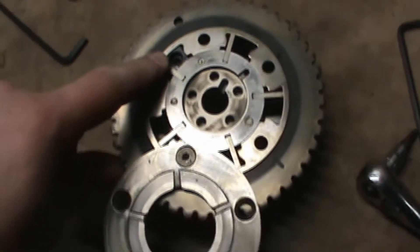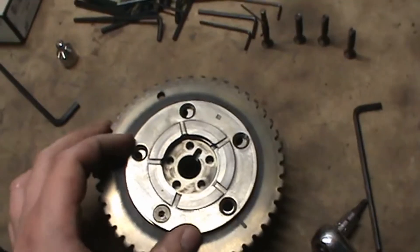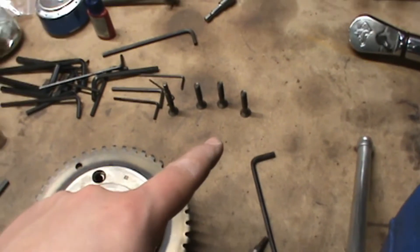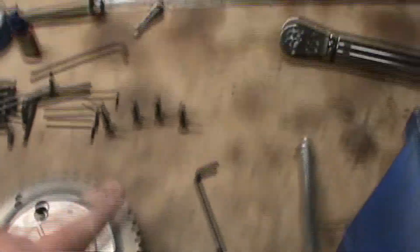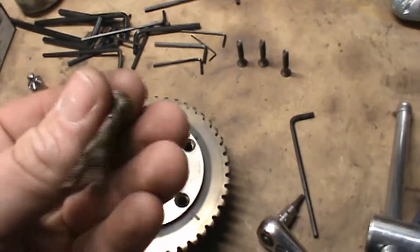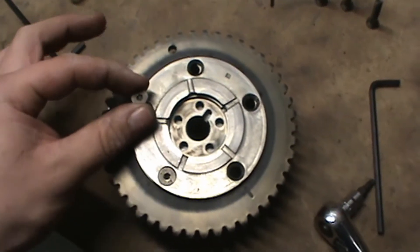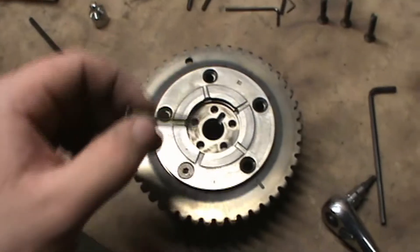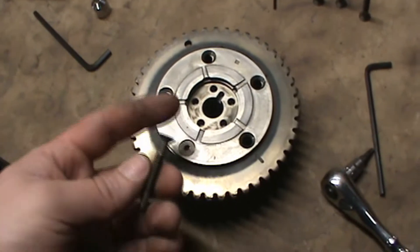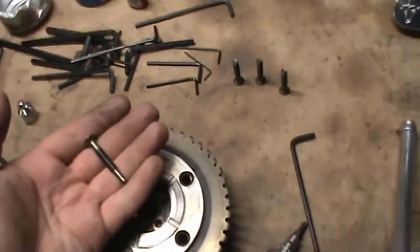Now what we're going to do is reinstall all the bolts that hold this plate on. The instructions call for blue Loctite on these. Remember, never take out the one opposite the keyway, so that one doesn't get any Loctite — the four that you remove do. I recommend starting by reinstalling the bolt that has the length and pin on the side; that goes all the way over on the left. The reason to start with that one is because there's still some spring tension, so the bolt holes are not perfectly aligned — having that pin in first will help you get everything aligned. Torque them down to 14 foot-pounds.